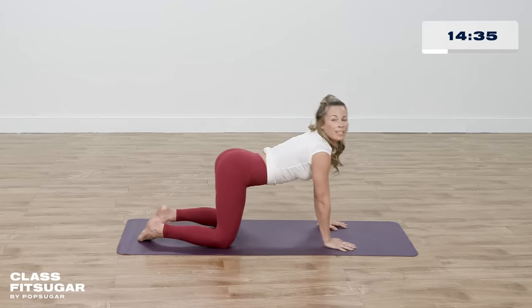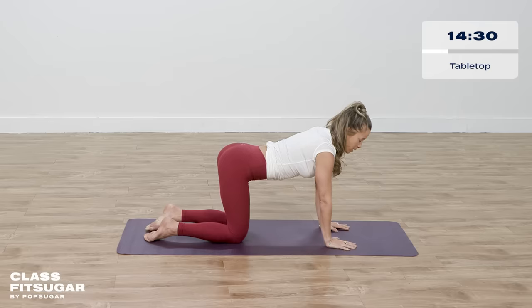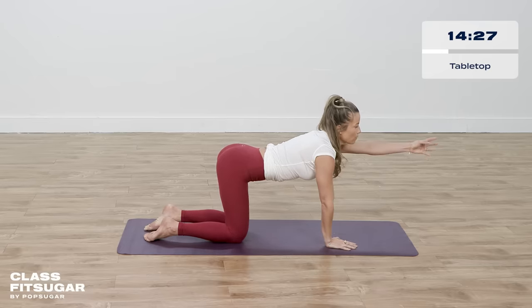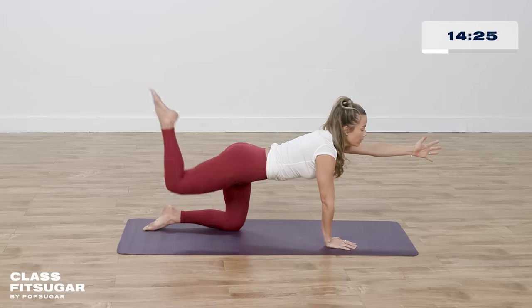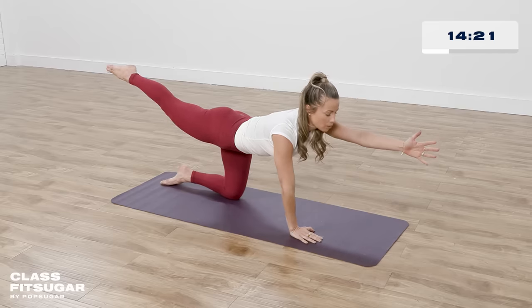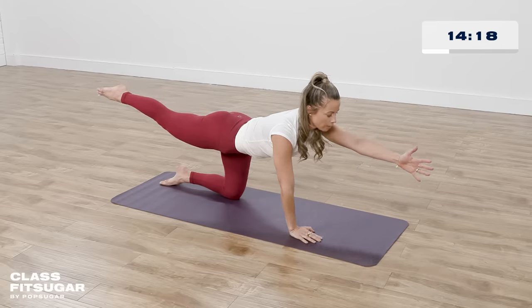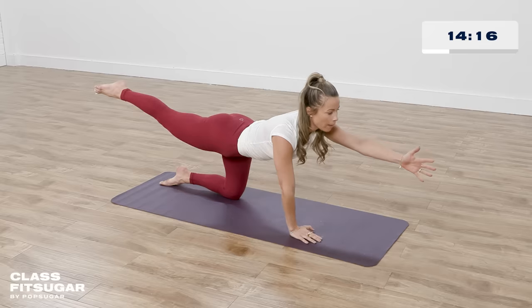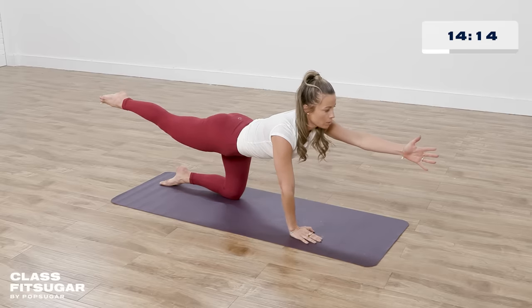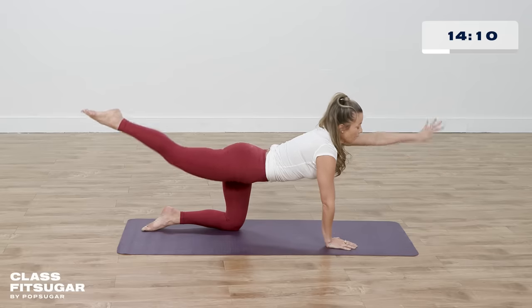Coming back up onto all fours into tabletop. Lift your left arm in front of you in a handshake position and your right leg behind you, coming into a balancing pose. Just hang out here for a moment, getting your balance without judgment. You might fall a little — if you fall, just get back up. Lift everything up, one more breath, and lower it down. Now the other side: right hand up in handshake position in front of you, and left opposite leg behind you. Just hanging out here, noticing what you notice, staying curious. Lift everything up, inhale, and lower it down.